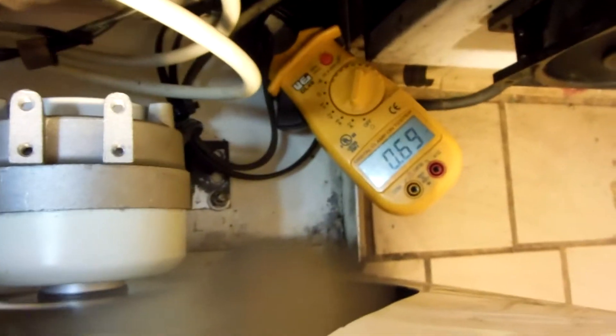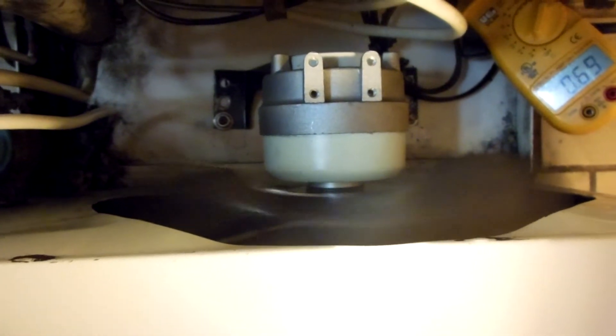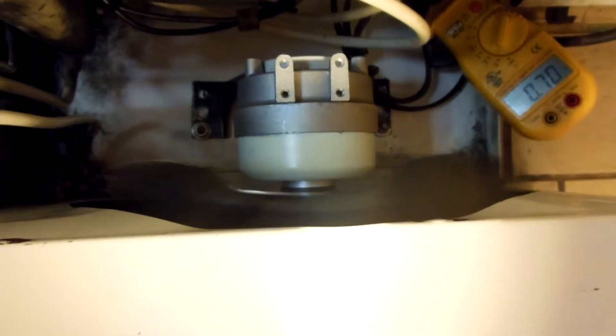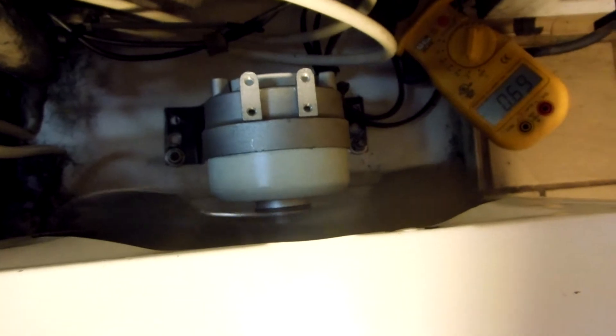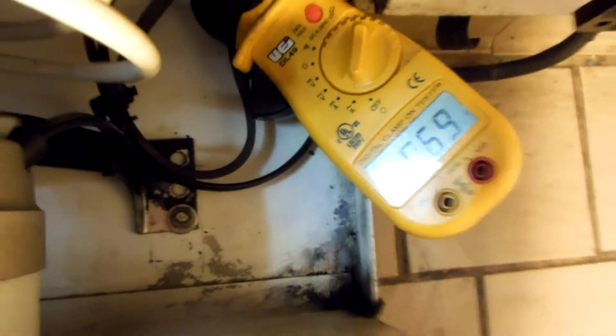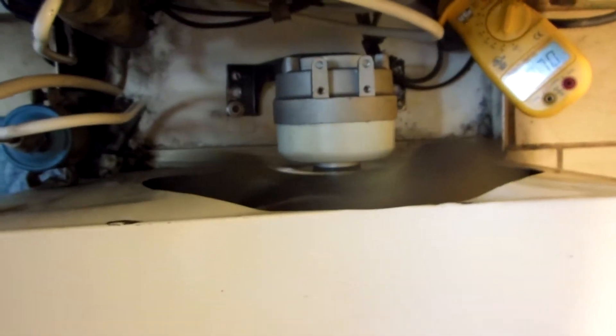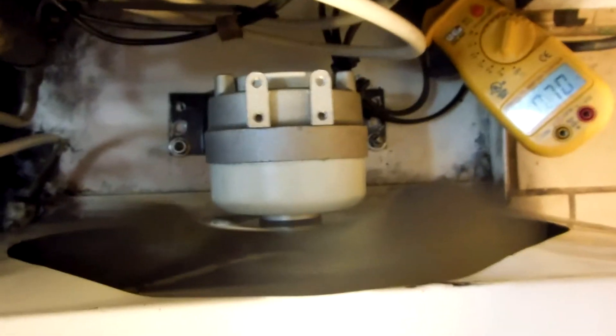I'm going to have to go get myself a blade with less pitch to it, because this is not gonna last — not really good. And that's the saga of what you figure is a simple changeout on a condenser fan motor. Looks like I'm going to need a new blade.